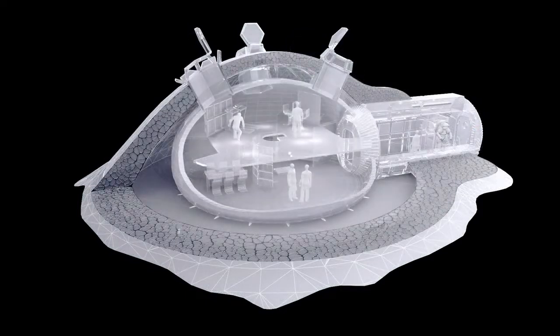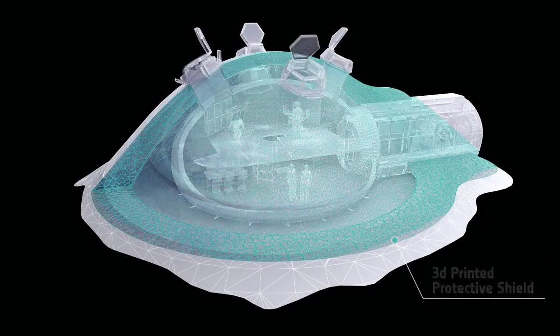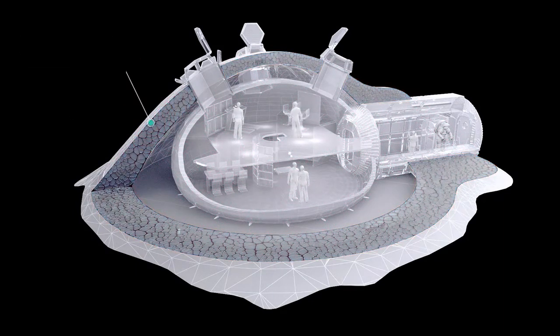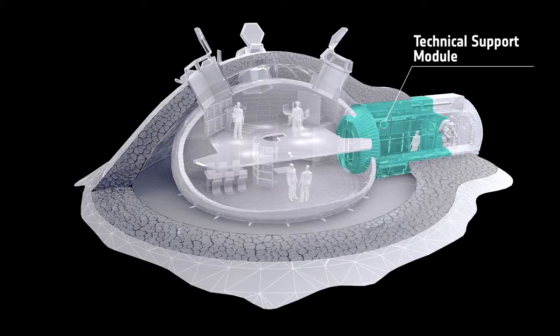When the lunar base is complete, it can house 4 people. Inside the dome they are protected from meteorites, gamma radiation and high temperature fluctuations. The original capsule functions as an airlock and technical support module.